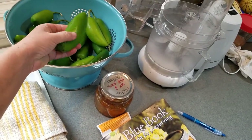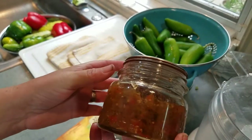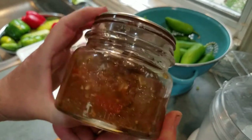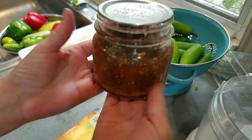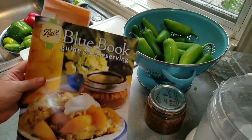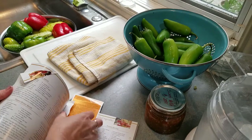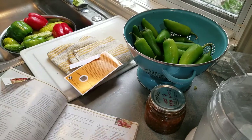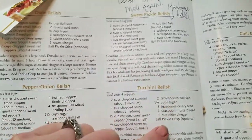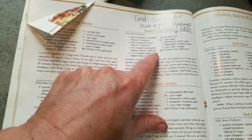Anyway, today we're making a sweet relish, also known as hamburger relish or hot dog relish. It's a pretty sweet relish and I cut back on the amount of sugar. And isn't that just like the perfect size jar? It's a pint but one of those squatty fat ones. It's a Presto brand. We're using the small Ball book guide to preserving, and I am using the recipe off page 54 — the sweet pickle relish.